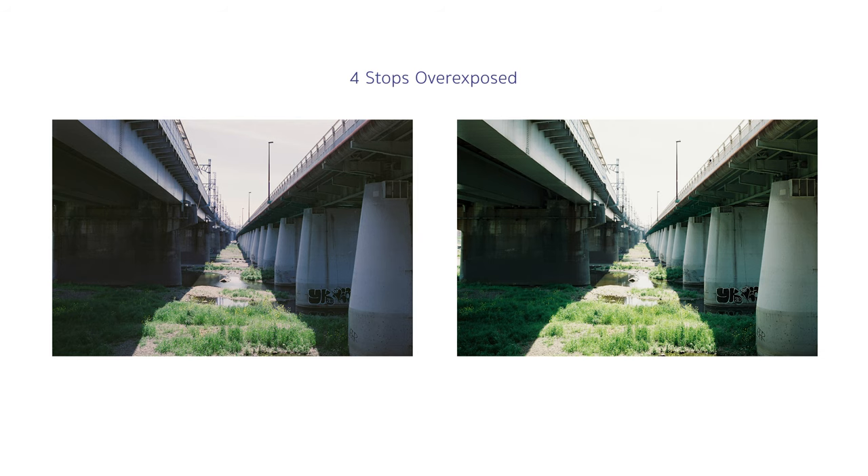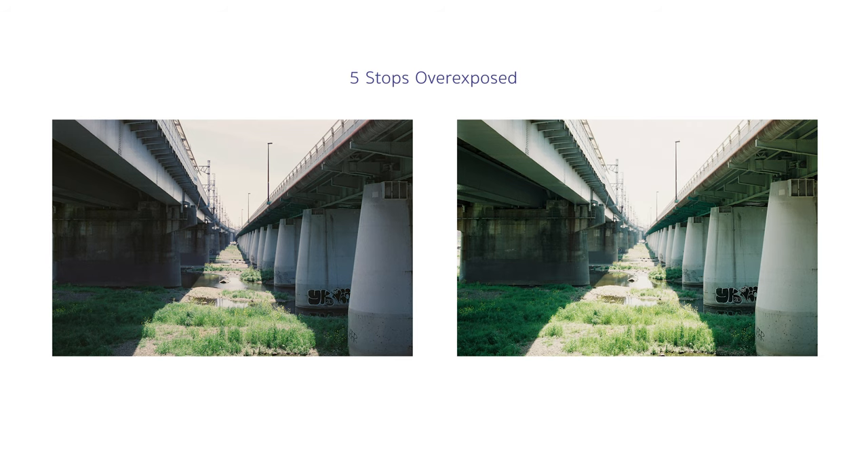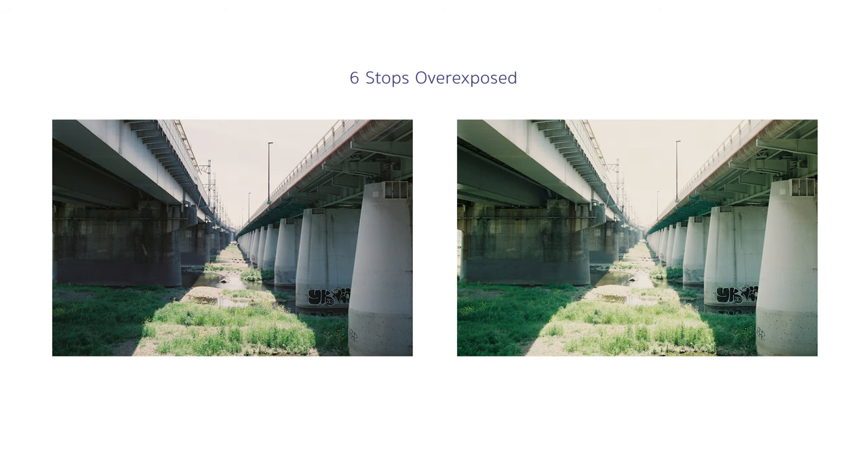At four stops overexposed, we're actually seeing a proper image of the bridge — the muddiness in the shadows is almost completely gone and it looks nice. At five stops, it's a nice looking image, though the white balance might be a bit off. The robust film, on the other hand, is suffering from overexposure with the highlights getting really bright. At six stops, both images look overexposed, but the expired film is much more usable compared to the robust film — though you wouldn't normally overexpose six stops with a robust film.